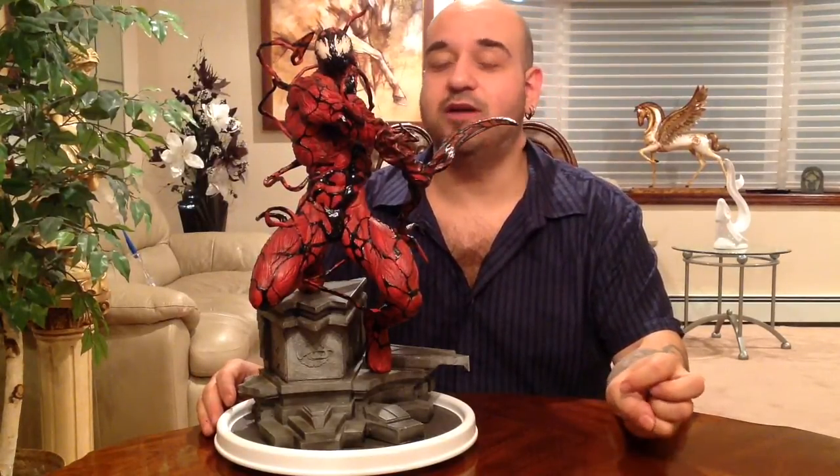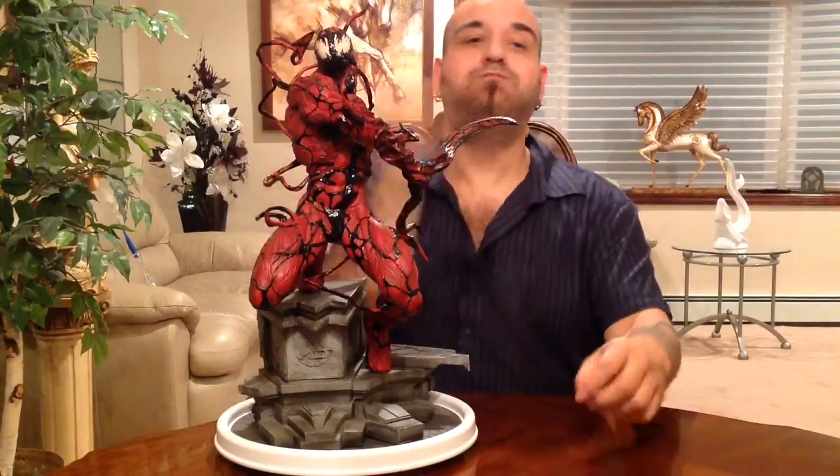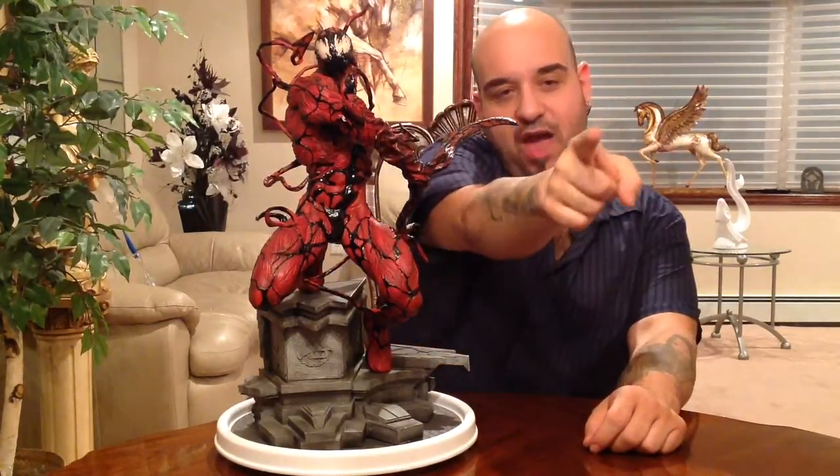Let me know what you think — if you like this piece, if you've wanted it, share your views and feelings on it. I hope you enjoyed this. This is heroic statue collector Lou, out. Please rate, comment, and subscribe. Check me out on Facebook at Heroic Sculptures and on Twitter at Heroic Sculpture.